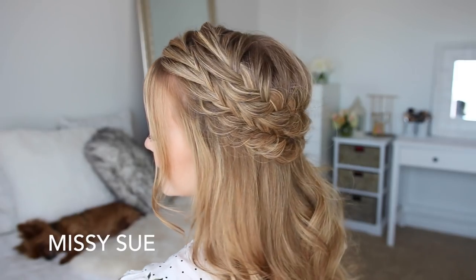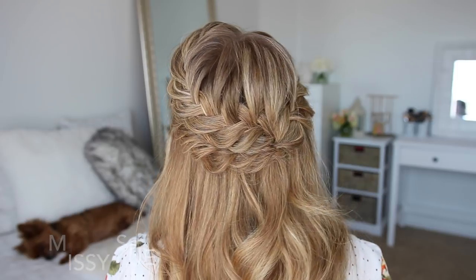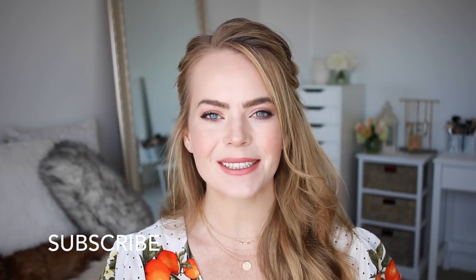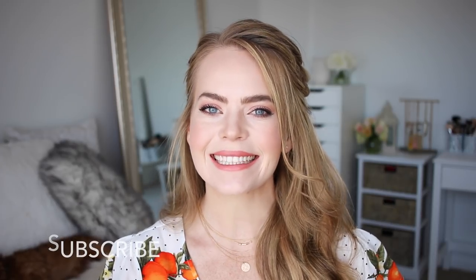Hey guys, welcome back! Today's tutorial is this half-up hairstyle. I've been so obsessed with fancier half-up hairstyles, but I definitely think this is one you can wear any day of the week. I really hope you enjoy today's video. If you're new to my channel, make sure to subscribe down below, and let's get started!